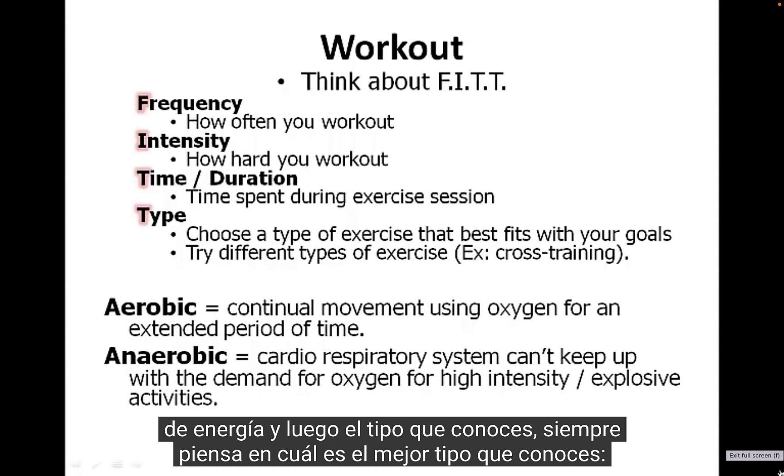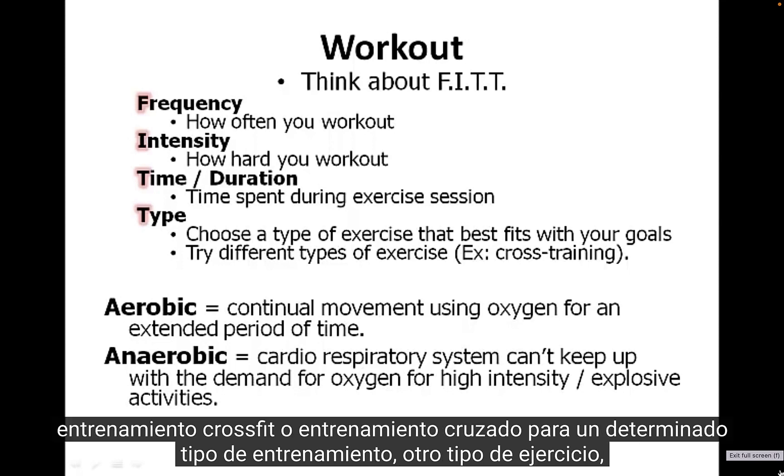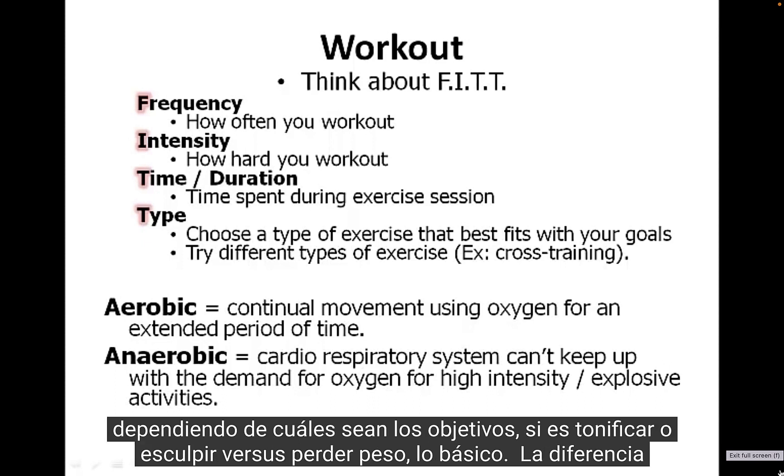And then there's Type — always thinking through what is the best type of exercise. Cross-training for a certain type of training, or another type of exercise, depending on what the goal is — whether it's toning or sculpting versus weight loss.